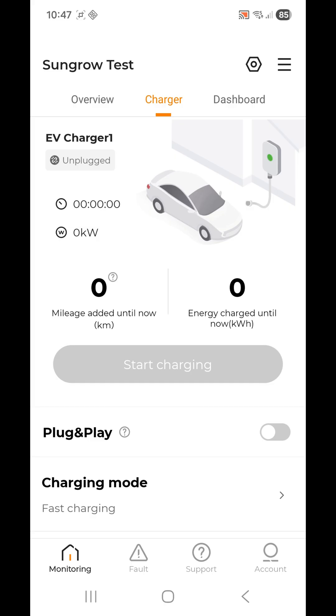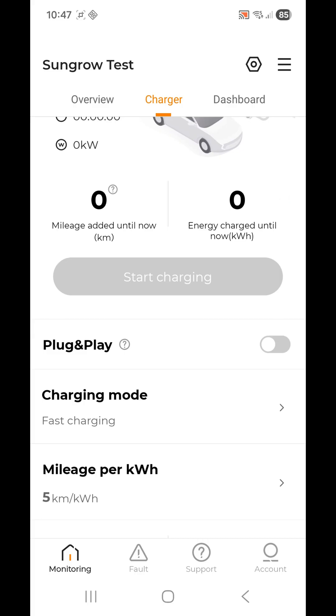There is another option if you don't want to use the app: you can select the Plug and Play option and enable it just like so.